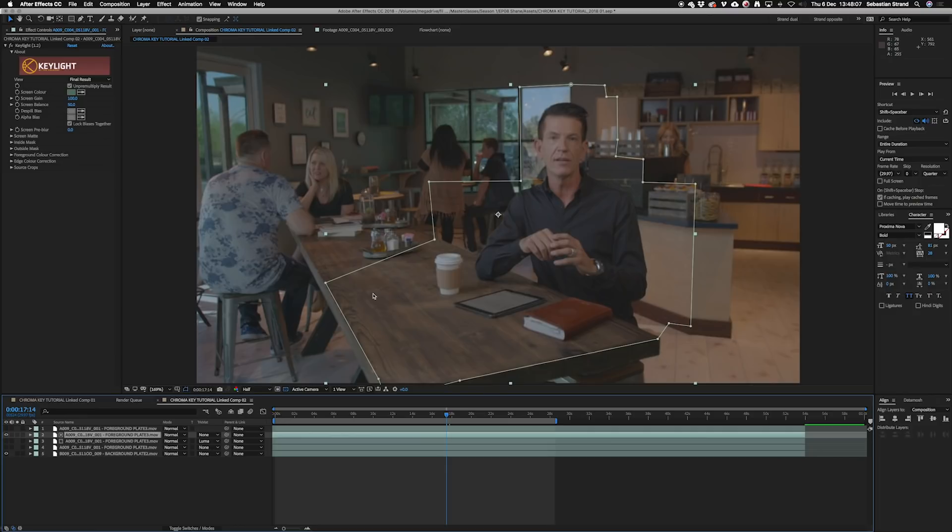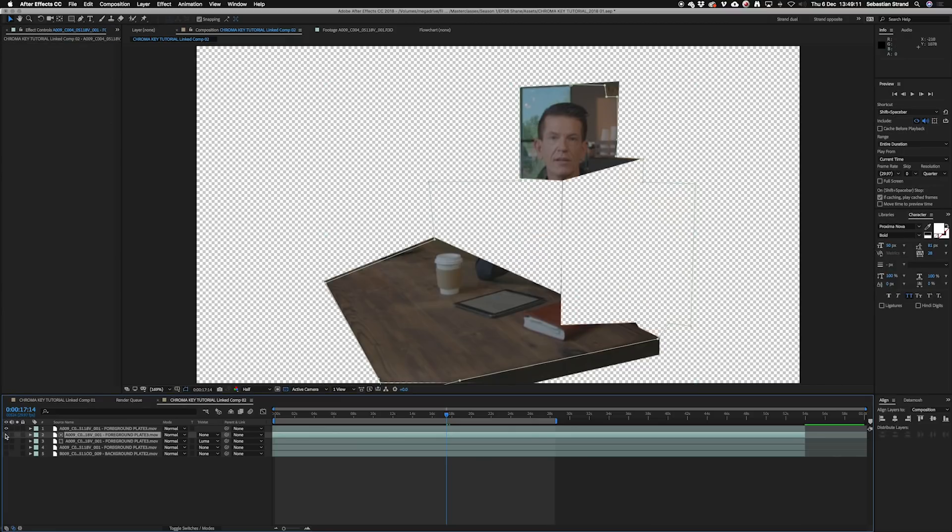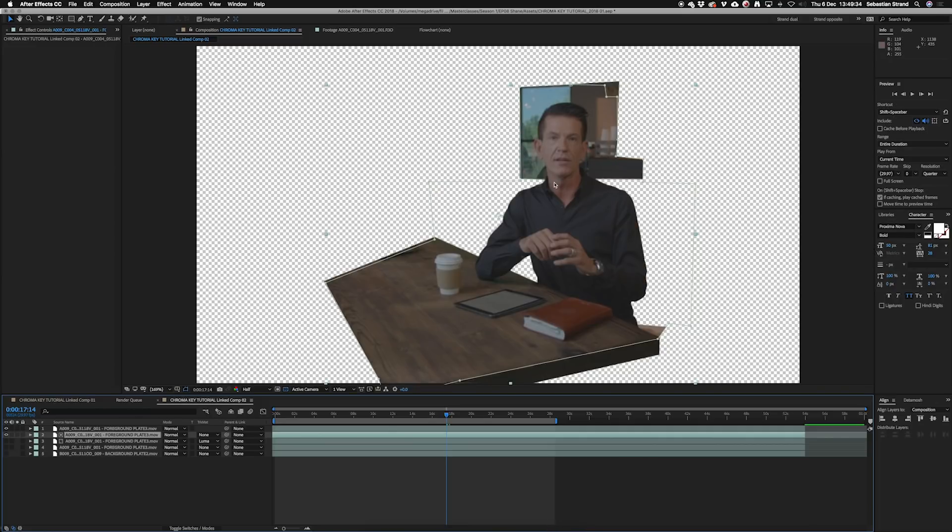Now he's fitting into the environment pretty well. The next issue is that we have these holes in the window, and that's because there's actually green in the trees and everything outside. So we had to create another layer to fill in those holes — a very small unkeyed section that we're laying on the back layer that appears through here to fill in those little holes in the background.